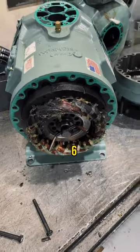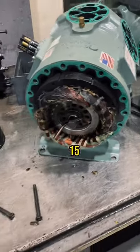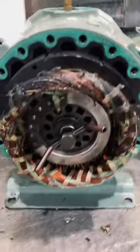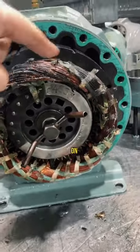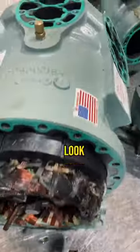Here is the Carrier 06D with a 537 CFM compressor and a 15 horsepower motor. This compressor does not look too good electrically — you can see the stator is burned on the upper part, and the banding has been broken. Let's take a look at the cylinders.